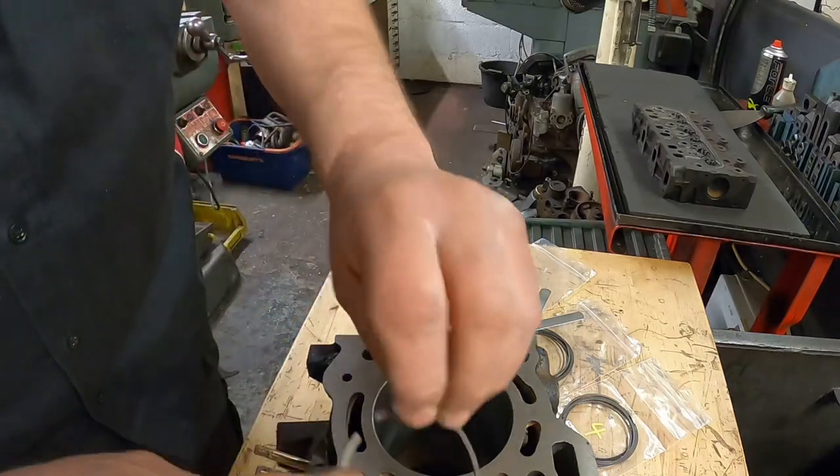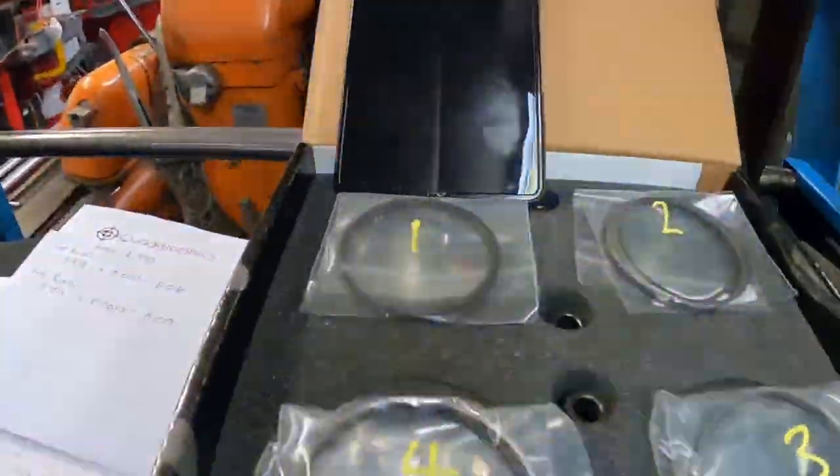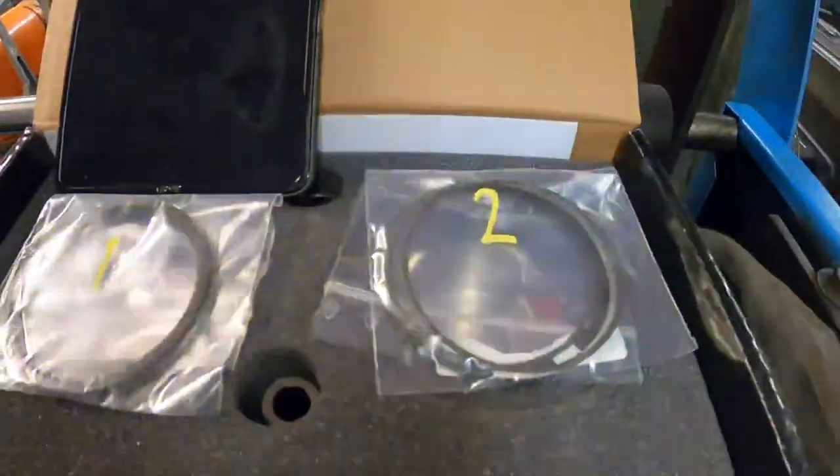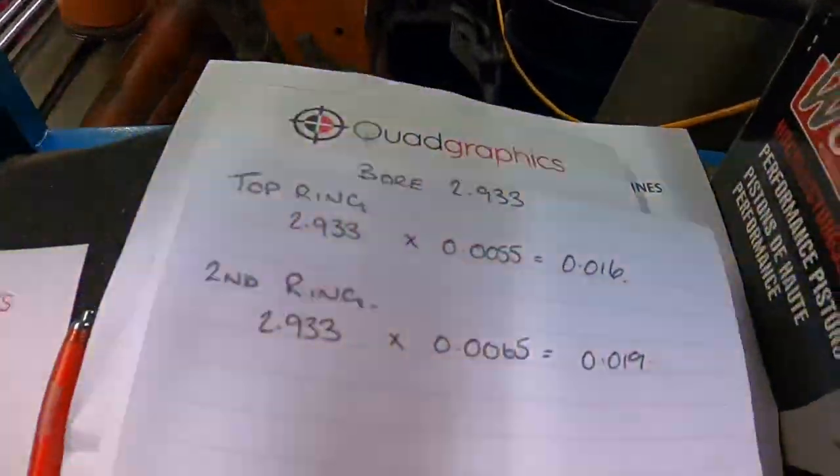Then reinstall it and recheck your gap. For this Toyota block, that's them done and packaged in order. Remember the important things about piston ring gaps: know what gap you want to run, remember to keep the ring in the bore square — use something to square the piston ring in the bore — make sure the gap is parallel, and don't put a big chamfer on it. That's a no-no. And keep every cylinder individual, so number one stays with number one, number two stays with number two.